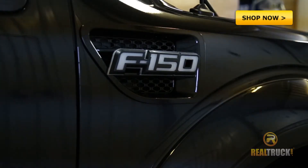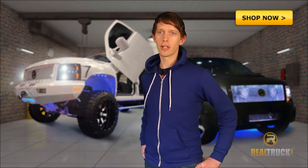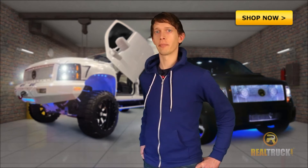Just wire it into your running lights. Make your vehicle legendary, or at the very least, make your friends jealous with Recon's illuminated fender emblems, available at Realtruck.com.